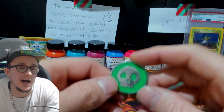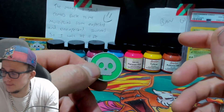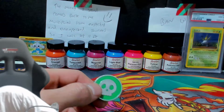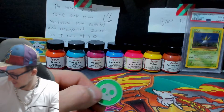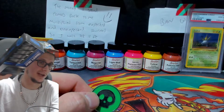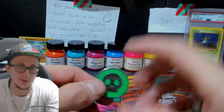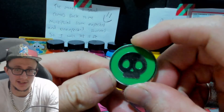Previously in a video I opened a — what was it — a Pokemon Trainer's Toolkit. I got one of these out of it.